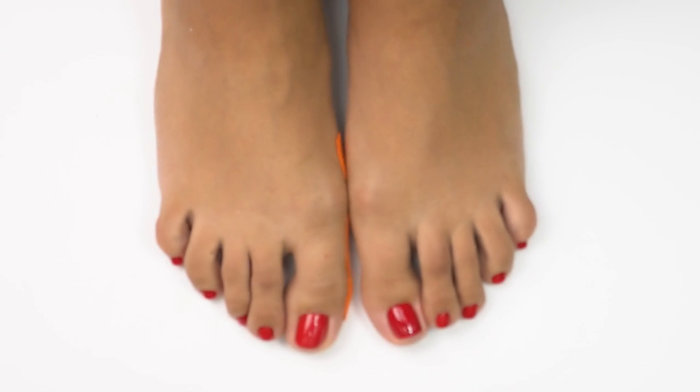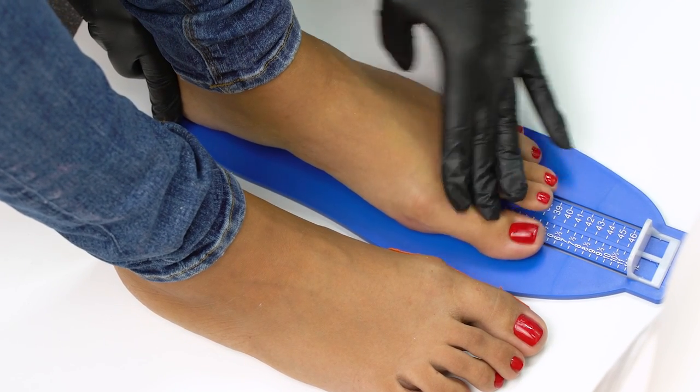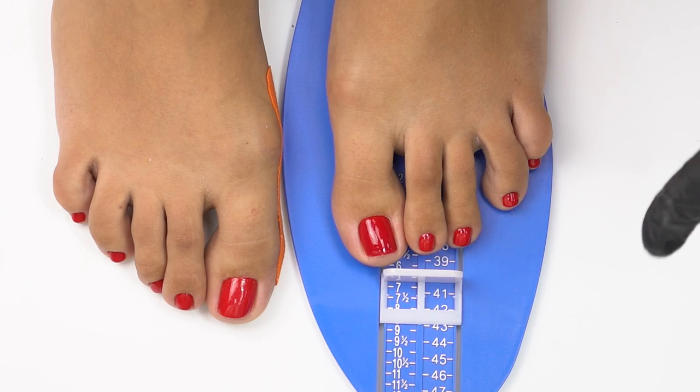First, in a sitting position, we need to measure a resting foot. Using the device, we measure it by the big toe. In a resting state, our model's left foot is size 8.